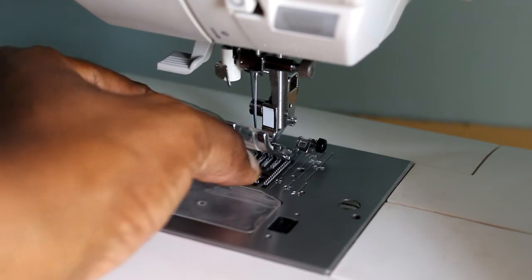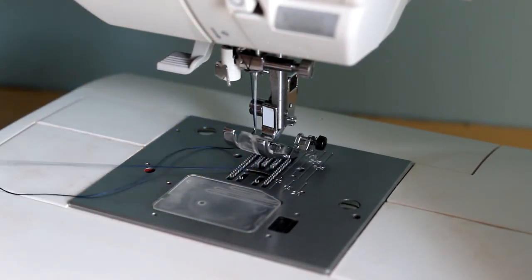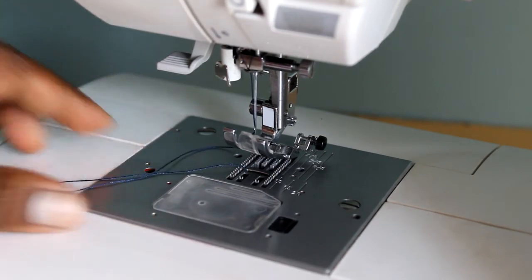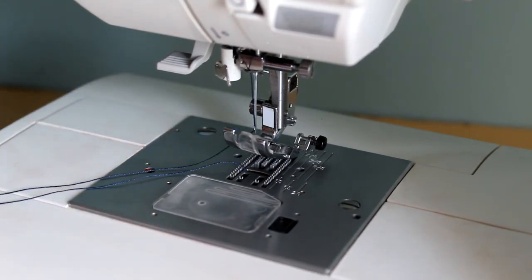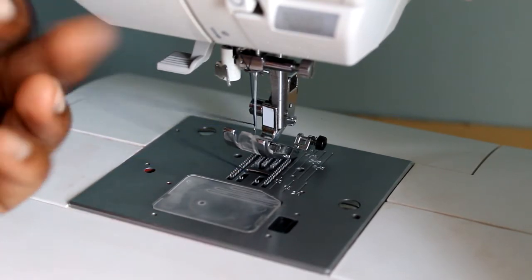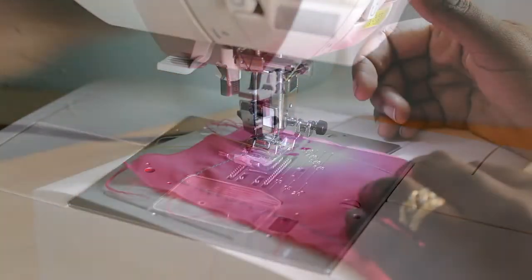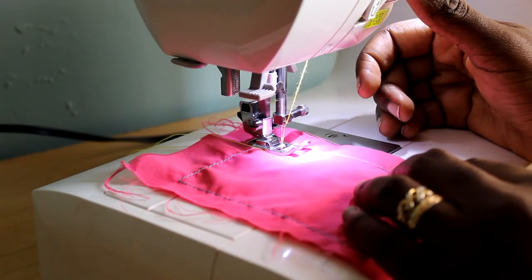Just pull out your bobbin thread — it should flow freely. If it's stuck in any way, something must be wrong and you might have to put your bobbin back again. And that's all there is to it. Push both threads to the back of the machine and you're ready to sew.